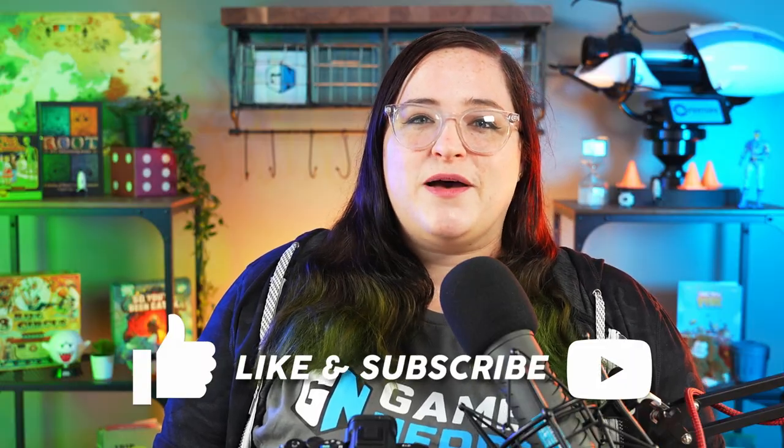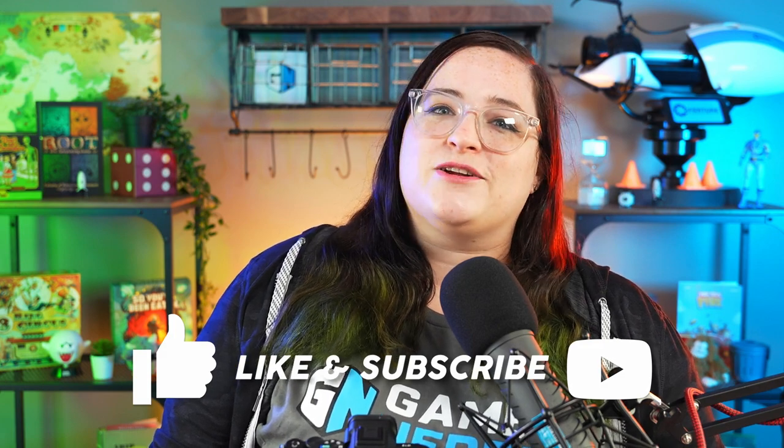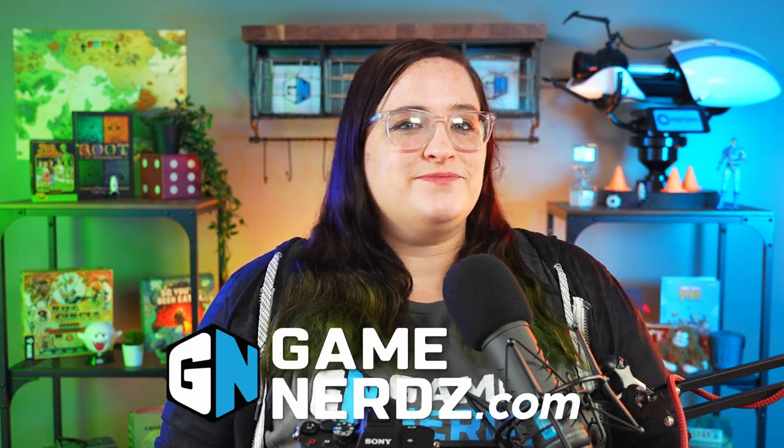Well, that was it for this video. Thank you guys so much for tuning in. 151 is off to a great start — we got lots more goodies coming in for this set, so be sure to keep an eye out. Don't forget to leave a comment below on what your favorite pull was from today, because we will be doing a giveaway for an ETB of your own. If you like this sort of content, be sure to hit like and subscribe, and don't forget to hit the bell so you don't miss out on any more fun Game Nerds content. You can get this set and more at GameNerds.com. My name is Kelsey, and catch you guys next time.